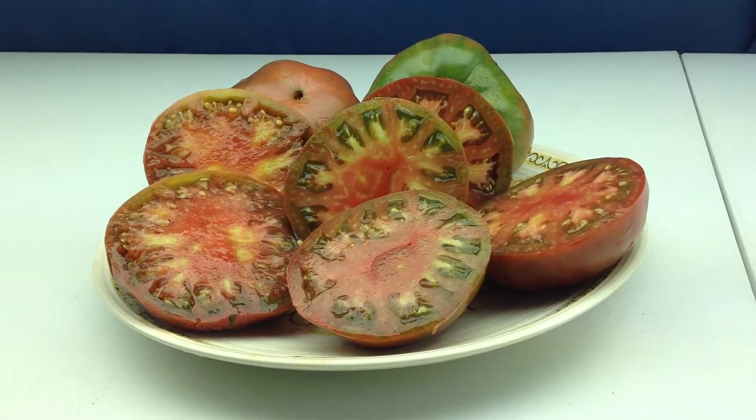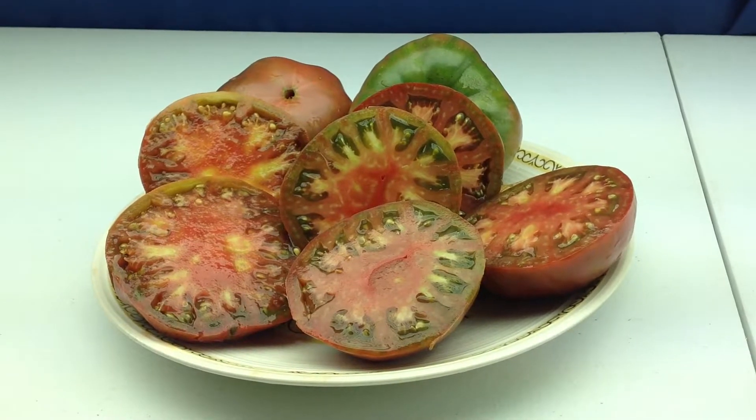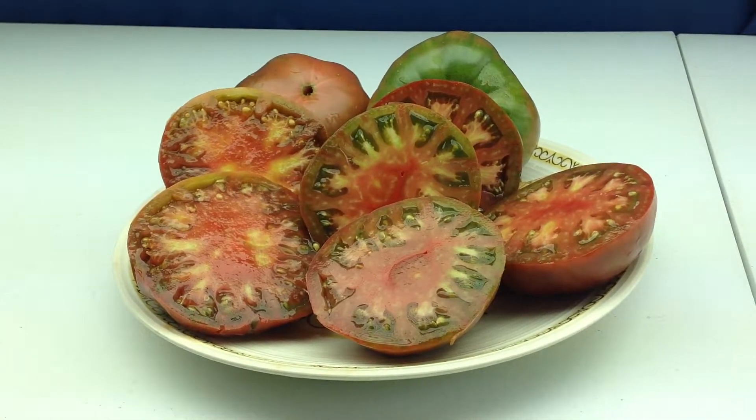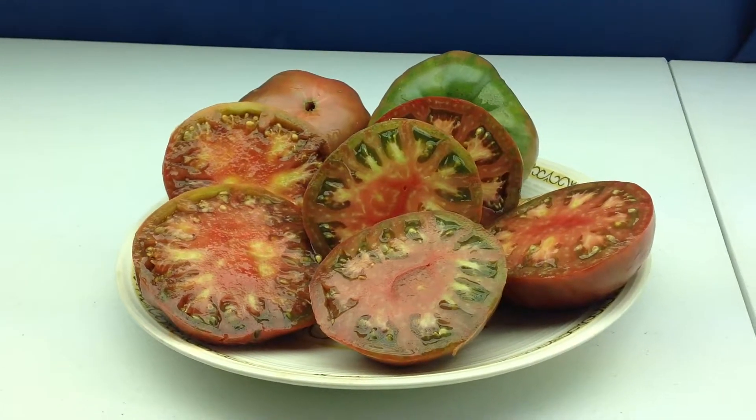Hey everybody, how are you doing today? This is Curtis Teammaters here, and I'm doing this video for my Facebook group, Heirloom Tomato Seeds & Pictures, and also for my YouTube channel at Tomato Pictures.